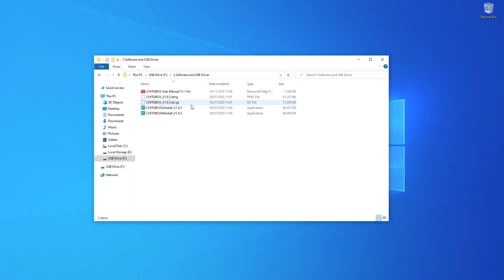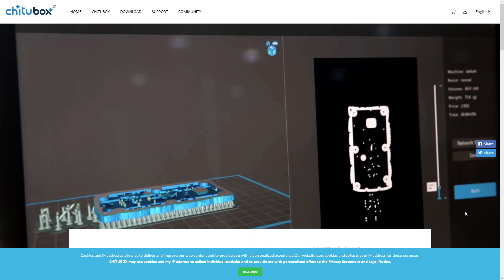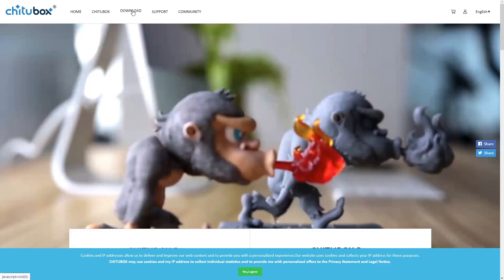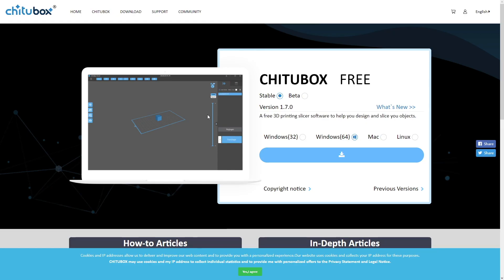To get the latest version of Chitubox, go to their website — I'll leave a link in the description. Hit the download tab and select Chitubox free. There is a pro version coming but it's not available yet. On that page you'll have a couple of options and a selection of operating systems, so choose what you need and hit download.